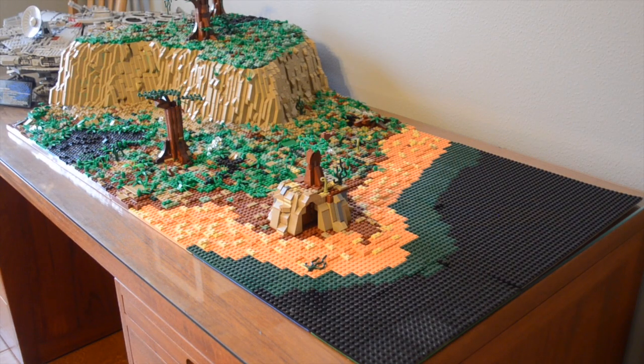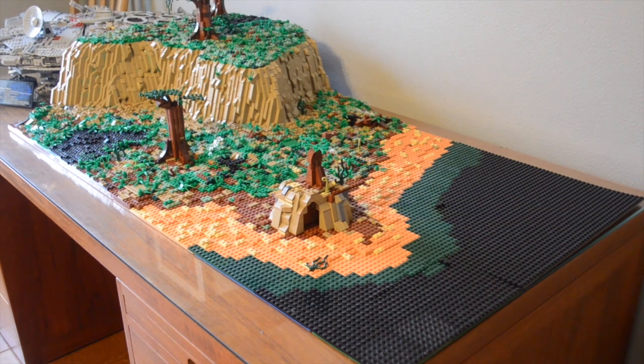Zoomed all the way out, I just want to appreciate this MOC — I think it looks really good. I'm very confident this is my best MOC yet, and hopefully it will continue to look even better as I add more to it. That's about all for this video; thank you guys for watching, and may the Force be with you.